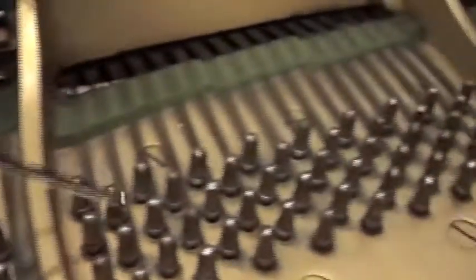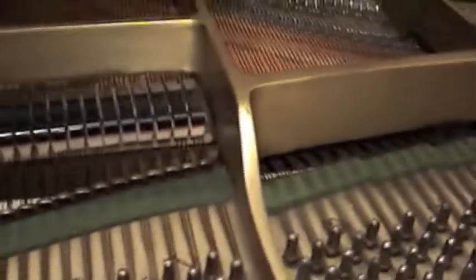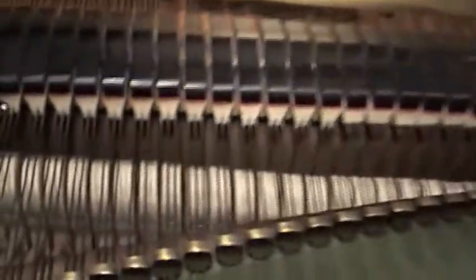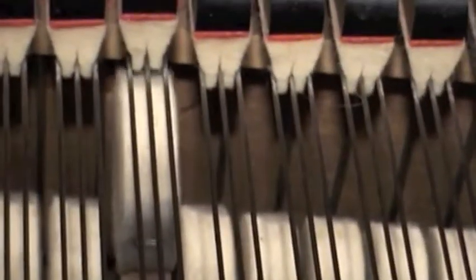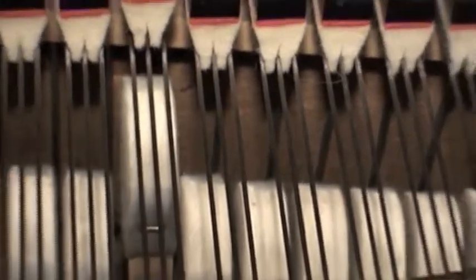Make sure there's no rust on the strings, on the tuning pins themselves, or any signs of pin dope — that's a bad sign. This piano looks like it's in really good shape. We can see the hammers down in there, and they look like they are in good shape. If you press on the hammers, you can actually see them come right up to the string and hit the string just perfectly.